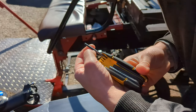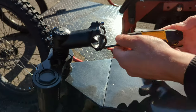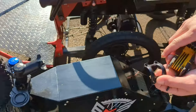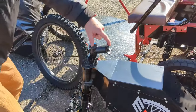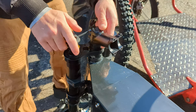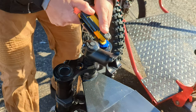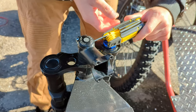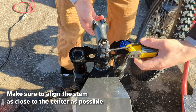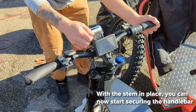Actually no, this is a four millimeter — this is a metric set. Almost everything e-bike is metric, so keep that in mind. We're gonna have to turn the stem around; they just leave it this way for shipping purposes. It's kind of tight with this light here.